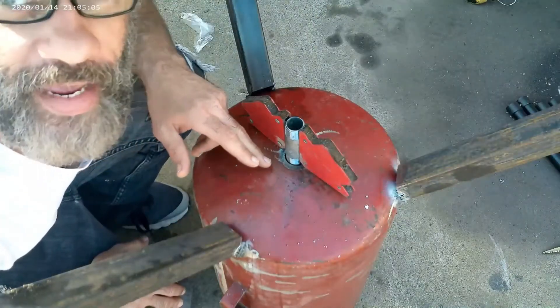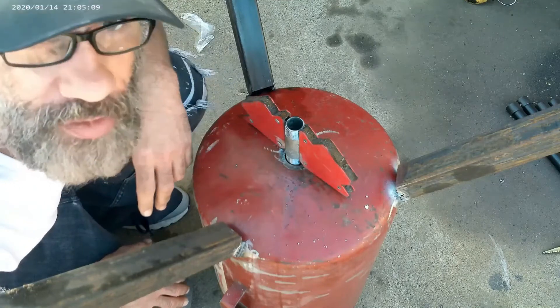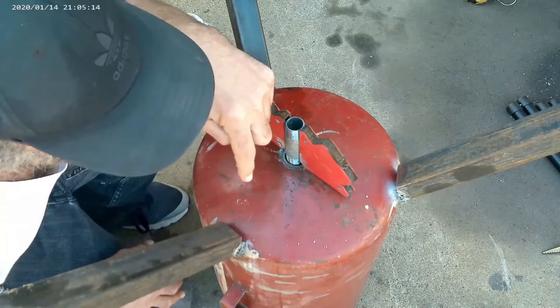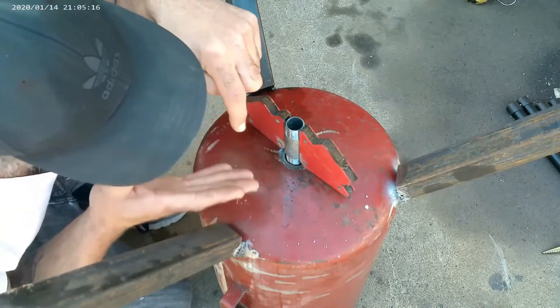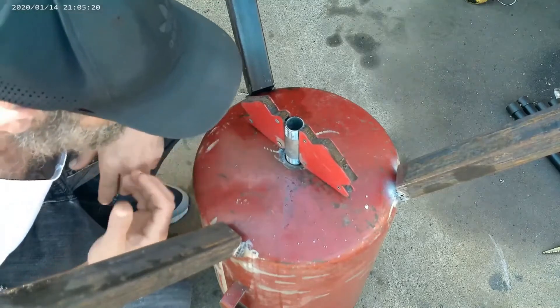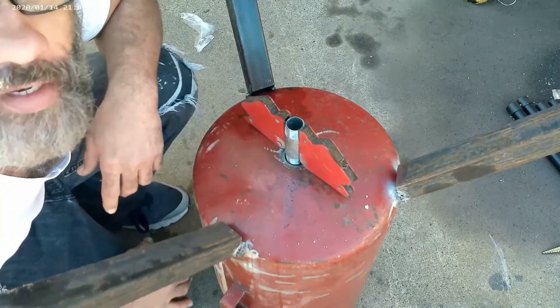I don't want to go too far into the tank — I want to try to get that as flush inside as possible so the buildup doesn't have to get as high with the liquid before it can come out. If I stick it all the way down in there, it's going to have to get above that line before it can drain. I want this as flush as possible so it's at the bottom of the curvature, so the fuel can drain out easier.